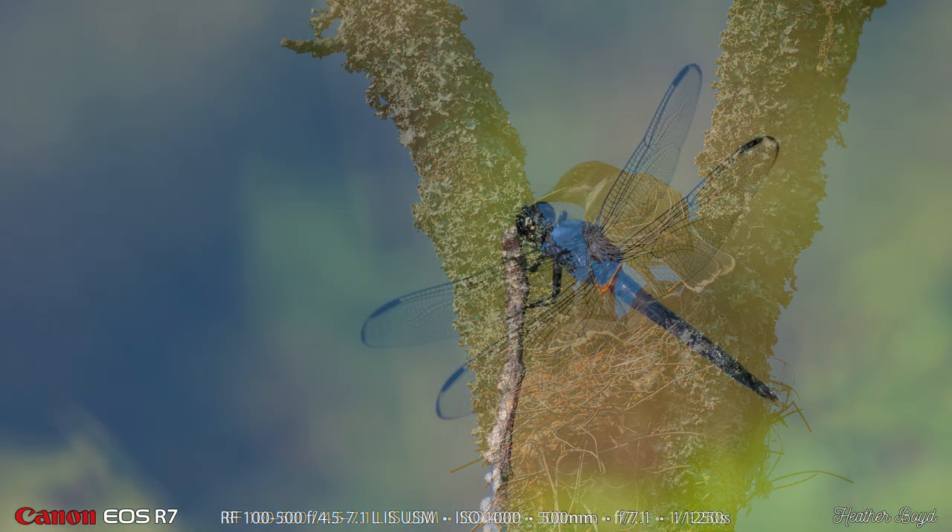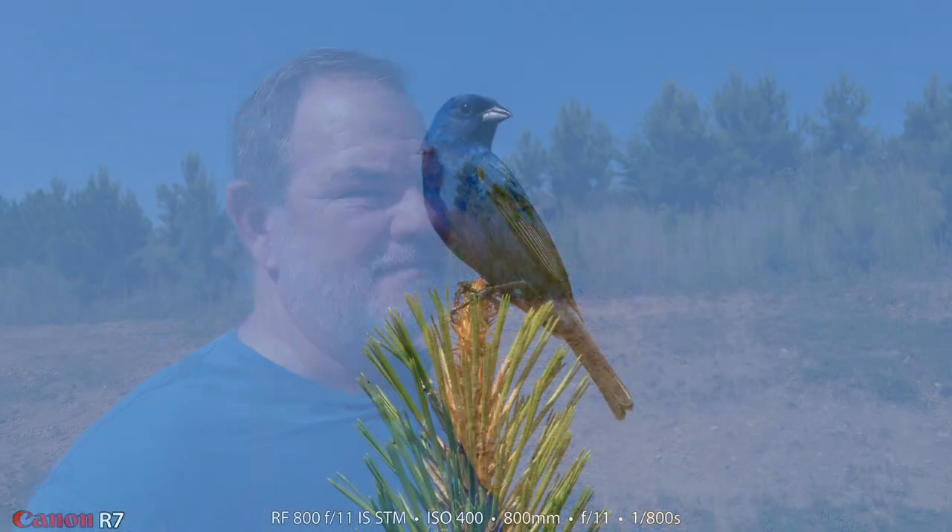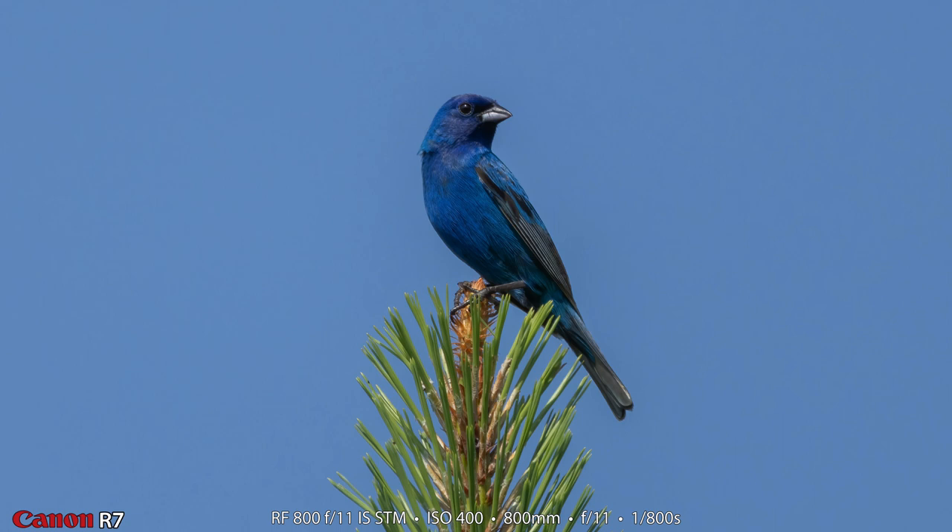Something else you can do with the 100-500 is use it for near macro work, because it has a great minimum focus distance and pretty good maximum magnification. Heather made this beautiful shot of a dragonfly. It was getting a little too crowded for us down at Volkswagen Wetlands — there were three other photographers there trying to get photographs of the kingbirds. So Heather and I left and came up the gravel road that leads to the Summit Knobs Equestrian Trail. So far up here, we've gotten photographs of indigo bunting and field sparrow. I stayed with the 800 millimeter lens and no teleconverter for the rest of the day, and Heather continued to work with the 100-500.